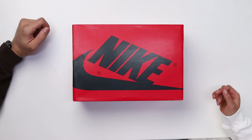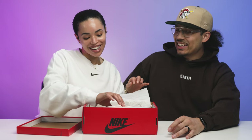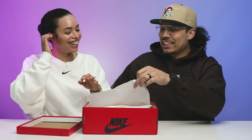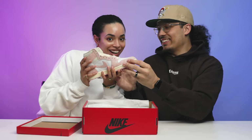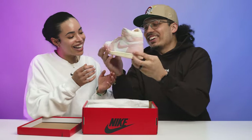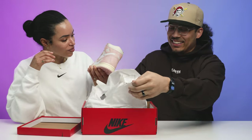Okay, so lift off the lid, peel back the paper, and then we got the shoe. You gotta turn it this way so you can see. Oh, we got this shoe — it's pink!